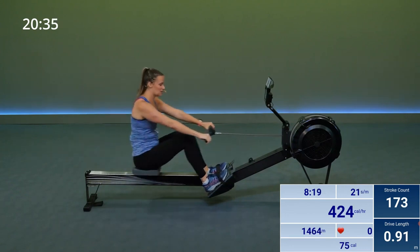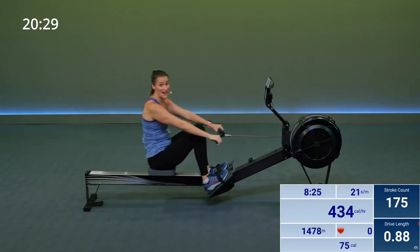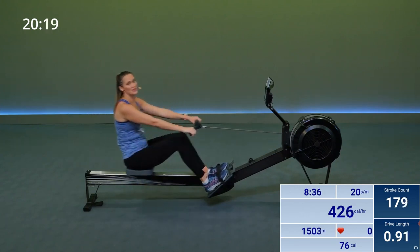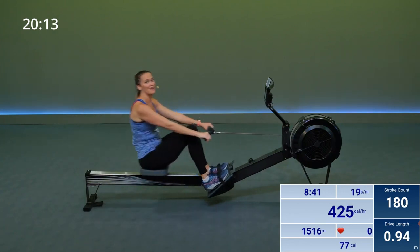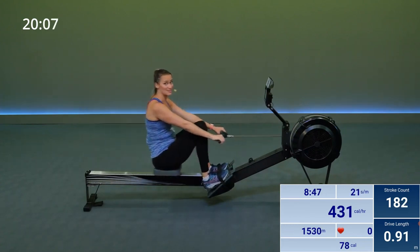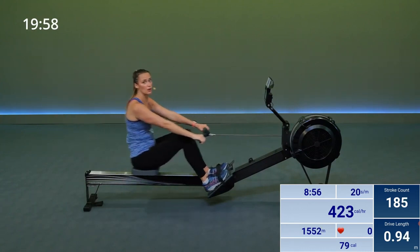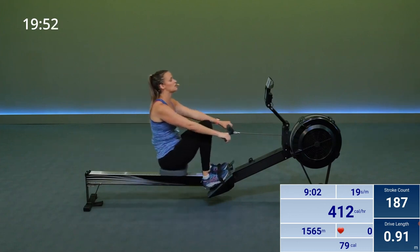Our next set of intervals — we are doing 10 power strokes again, but we only have five recovery strokes, so you're going to get less recovery time. But you can do it. Enjoy this recovery now. Breathe. It's going to be three minutes of work. You've got this. Check in with your form again — you're pulling with your upper back, your core. Legs, core, arms. Arms, core, legs.